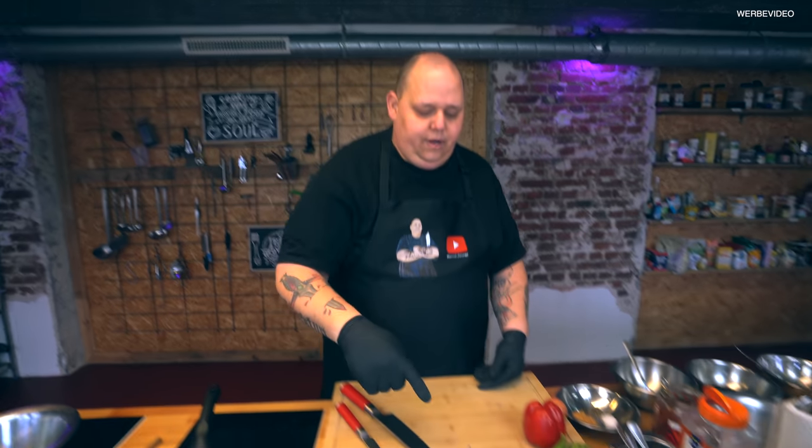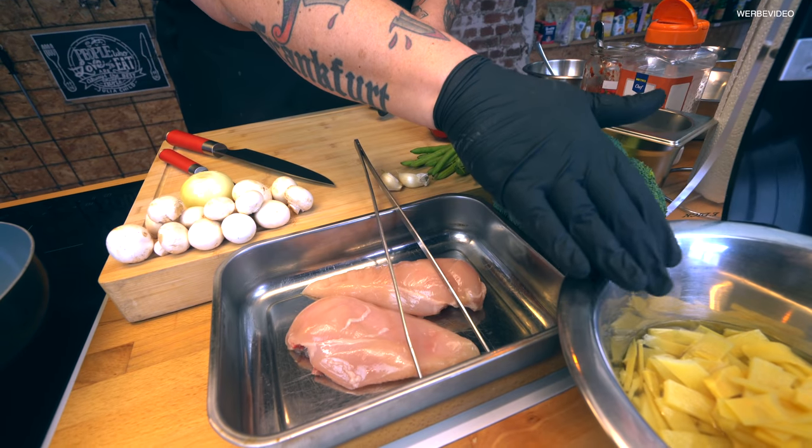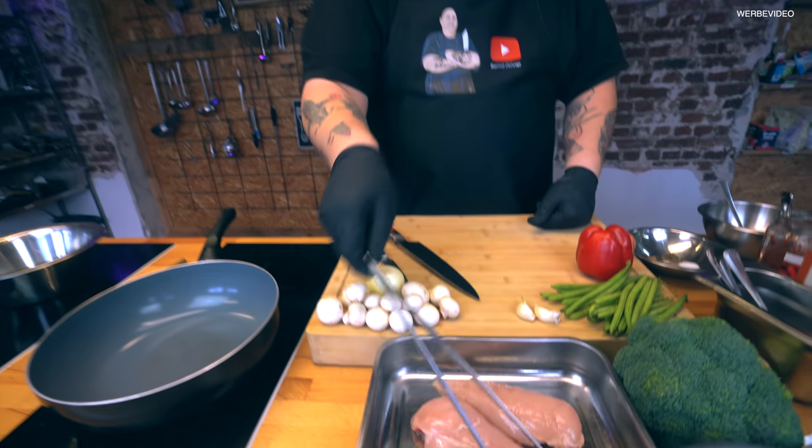Das ist gar nicht so schwer. Schaut mal kurz hier unten hin. Wir haben ein bisschen Paprika, Bohne, Knoblauch, Brokkoli, Bambus haben wir hier vorne, Pilze, Zwiebel und natürlich Hähnchenbrust. Mit der starten wir auch mal direkt.